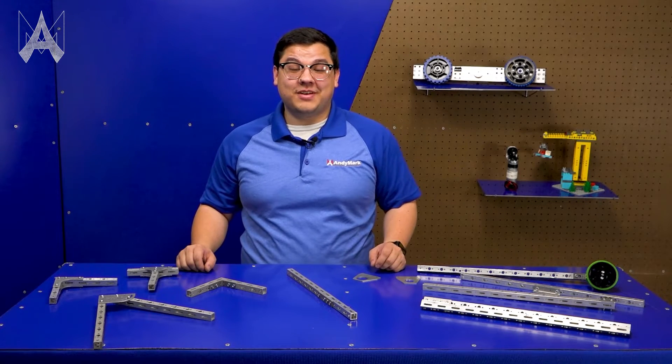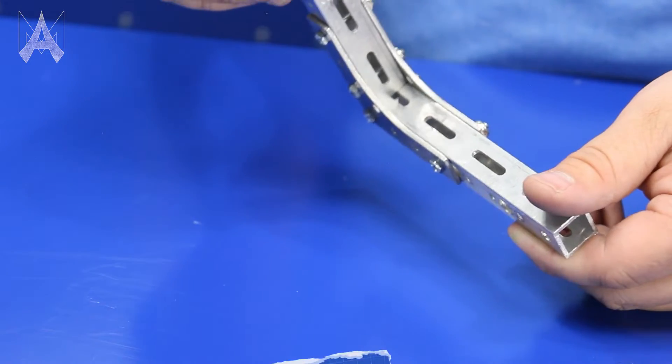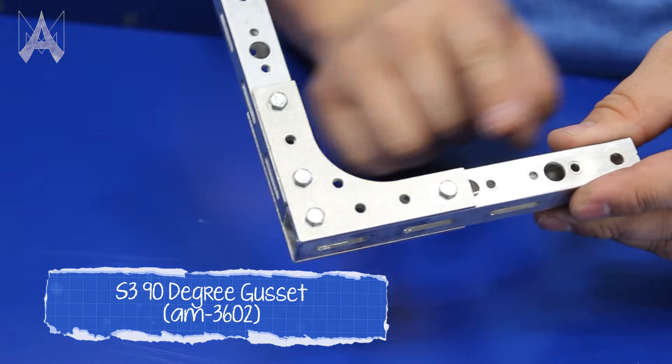There are a lot of different ways to fasten structure together using gussets. For example, if you wanted a 90 degree connection, we have this 90 degree gusset, which allows for a very strong connection at a 90 degree angle.